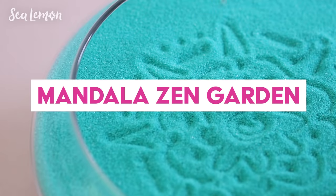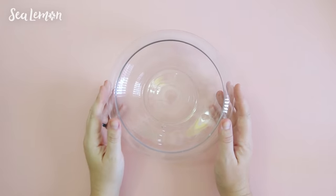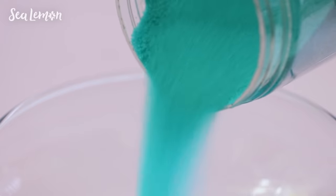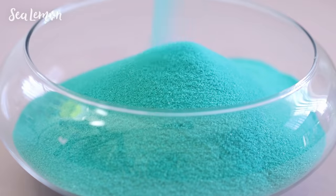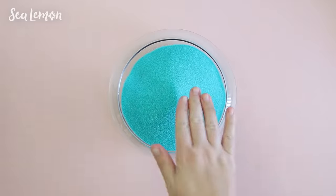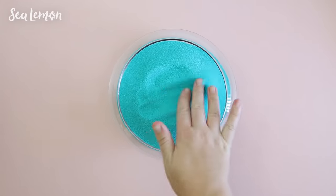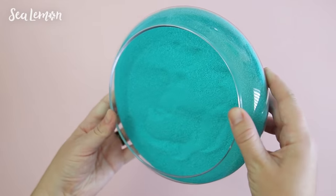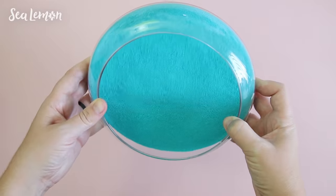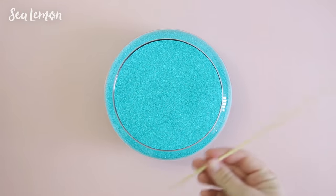Next, here's how to make a mandala zen garden. You can try this with a box lid or any container you want, and pour sand into it. I found this colored sand at the craft store, but you can use natural sand or color your own if you want to. This kind of reminds me of the beach, and just touching sand can be calming in itself. To make a smooth surface on the sand, you just need to tilt your container just a little bit so that it has a flat surface. And now your sand canvas is ready for a mandala.